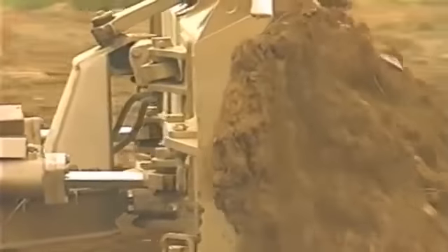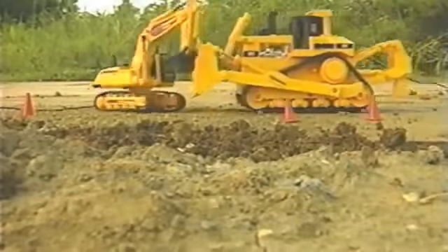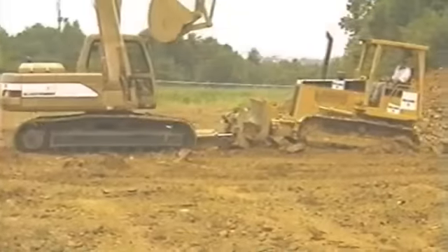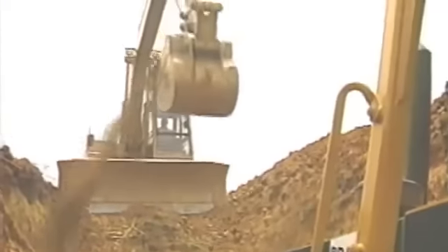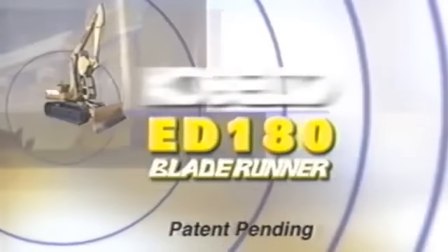Whether you're backfilling, digging, or picking up pipe, the ED-180 Blade Runner is the machine for you. This machine sets the standard for versatility and durability — one machine that can do it all, simply smashing the idea of one machine for one task. As an excavator, it continues Cabelco's tradition for power and durability. And as a dozer, well, we simply bury the competition. The new and unique ED-180 Blade Runner: rugged, innovative, and profitable for you. The ED-180 Blade Runner from Cabelco — your competitive edge.